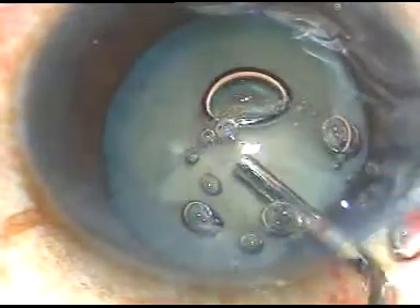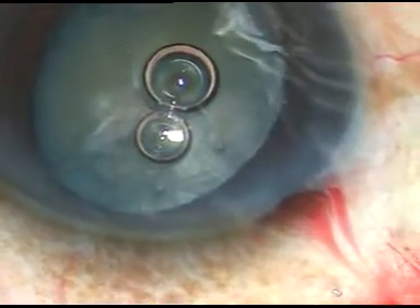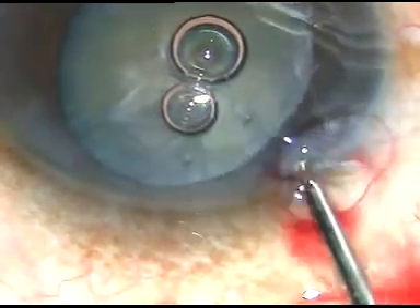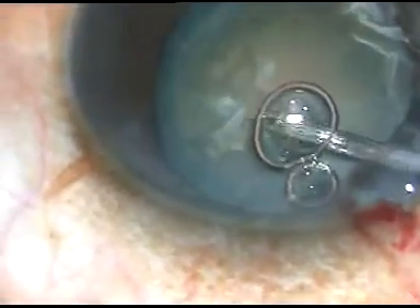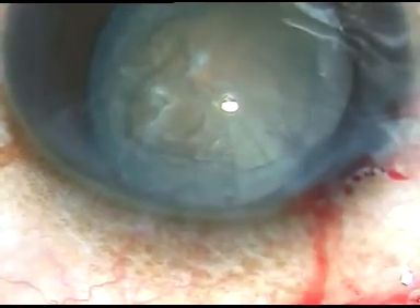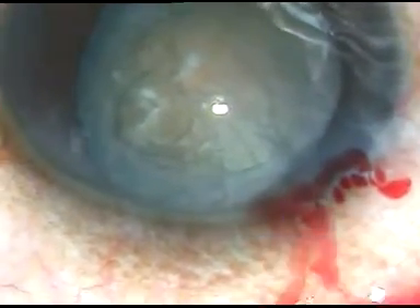Now a viscoelastic substance is injected into the anterior chamber. I want to remove these air bubbles before I go into the anterior chamber, so I inject some more SPMC and these air bubbles come out. And now I enter into the anterior chamber.